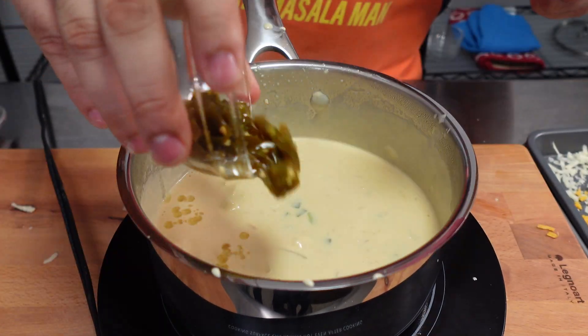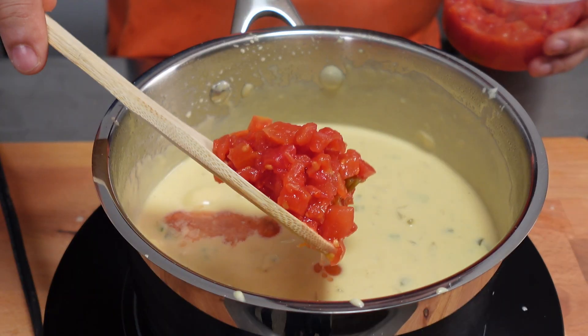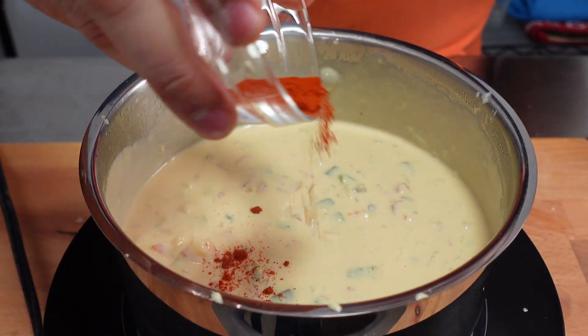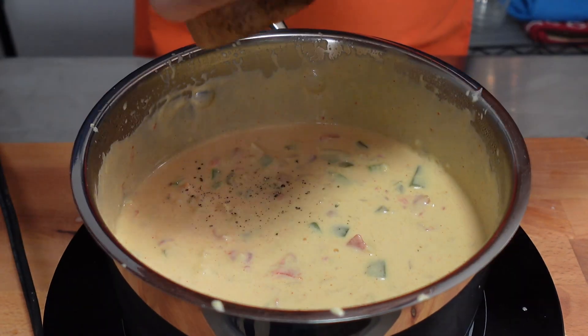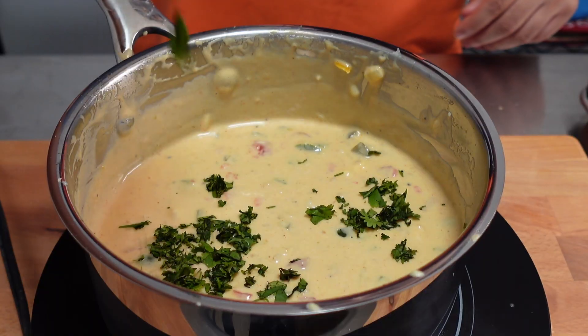Next, add in a can of diced pickled jalapeños, half a can of diced red tomatoes, half a teaspoon of smoked paprika, half a teaspoon of salt, a few turns of ground pepper, and some finely diced cilantro.